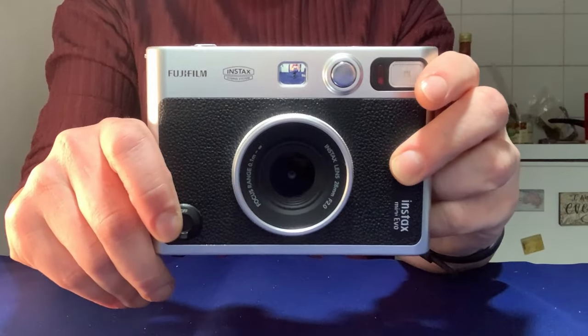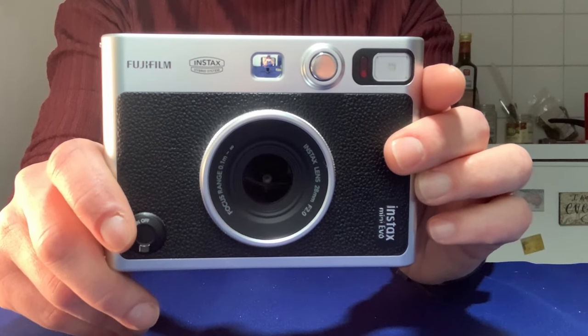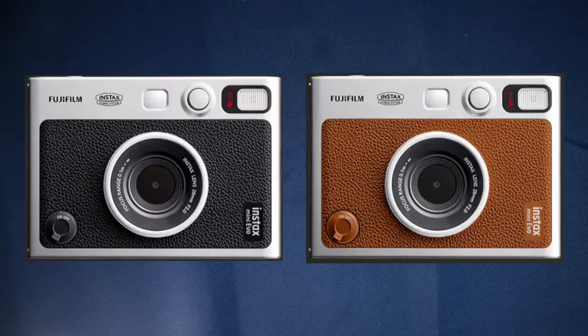First released in November 2021, the Instax Mini Evo is the perfect little hybrid camera which takes pictures digitally but still gives you that instant satisfaction you'd get from using an analog camera. By the way, this is not sponsored — this is just me sharing a camera that I've enjoyed using with you guys.